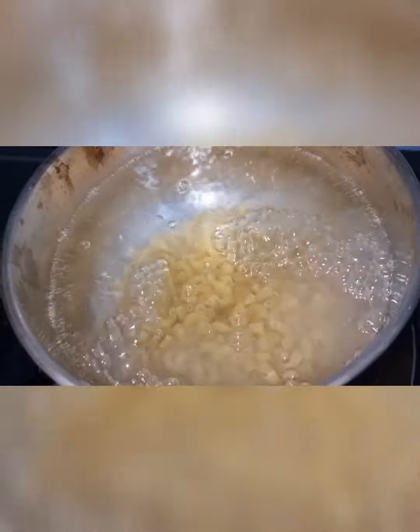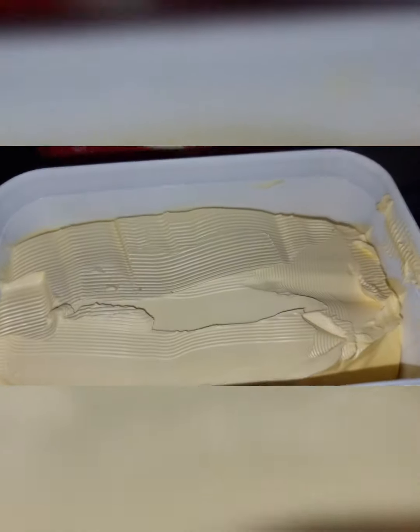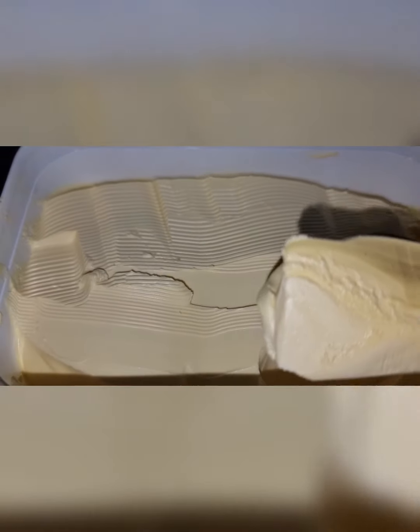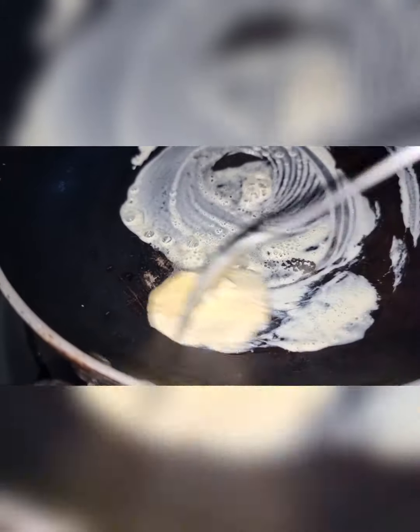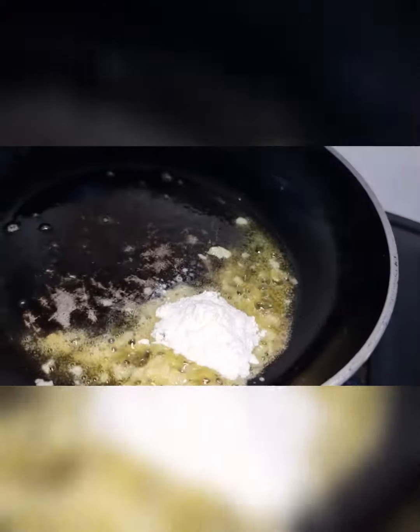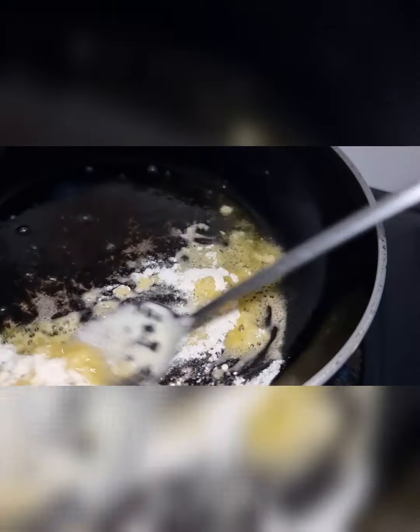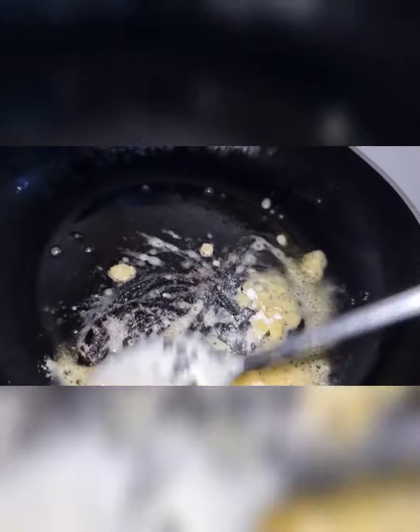It is a very healthy recipe. As usual, you can boil the pasta. You can also use olive oil in the sauce. I have used one tablespoon of butter with garlic, a little infused together with olive oil. I am using butter and garlic to build the base of the sauce.